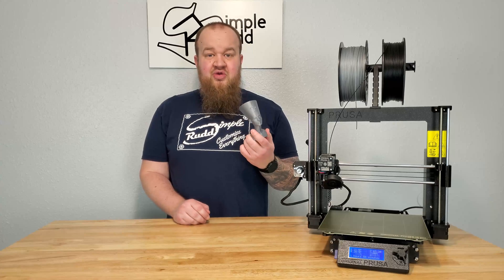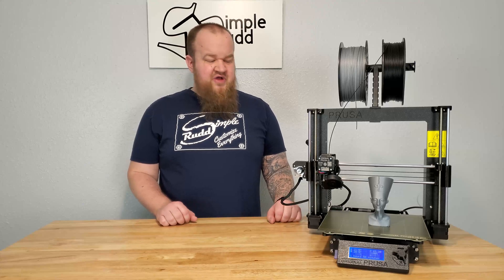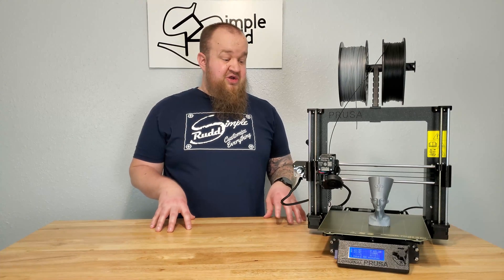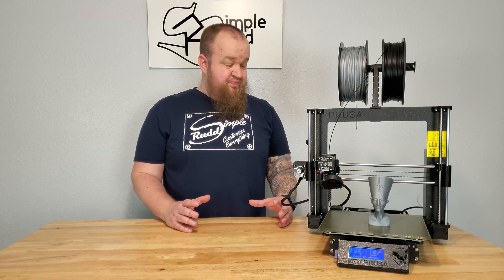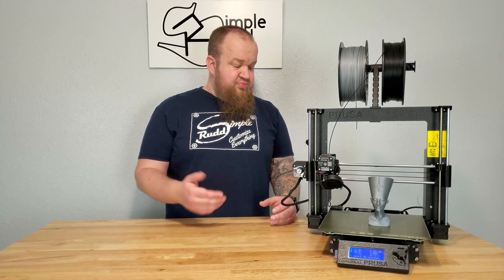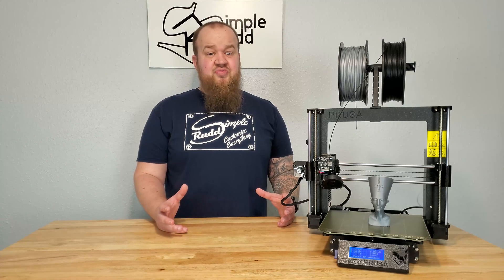I've only played around with PLA here, and for most of what I'm doing PLA will work fine. I'm not getting into anything serious or crazy. The instructions are amazing — that is one thing that Prusa does better than probably anybody. Follow it, look at the pictures, read the notes. They give you all the tips. They're getting a ton of community feedback and it's super helpful.